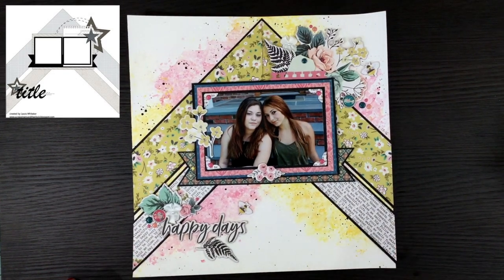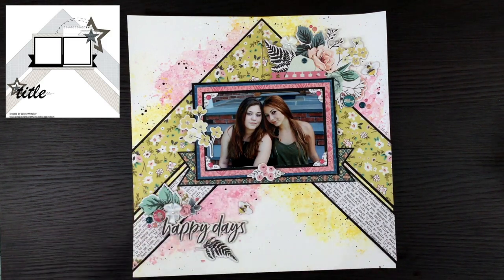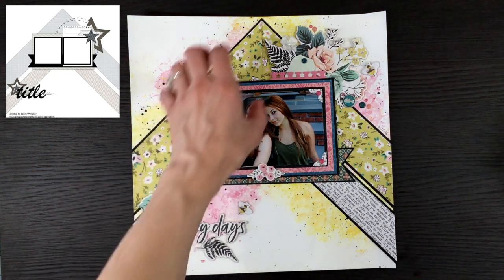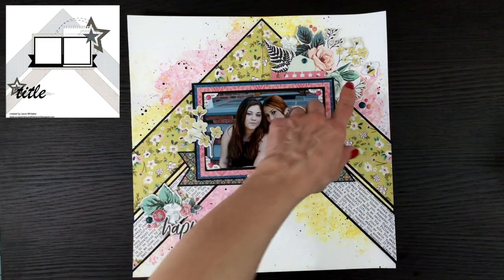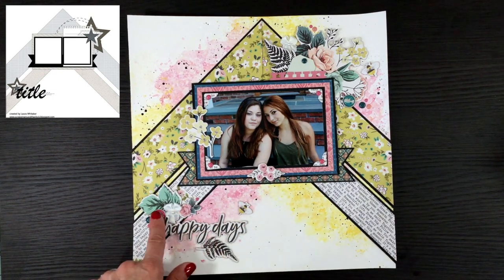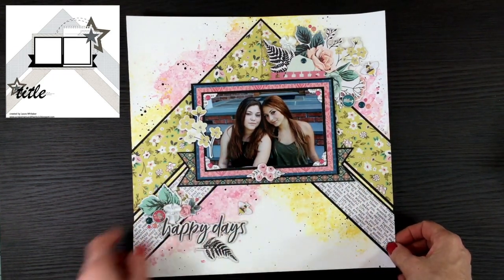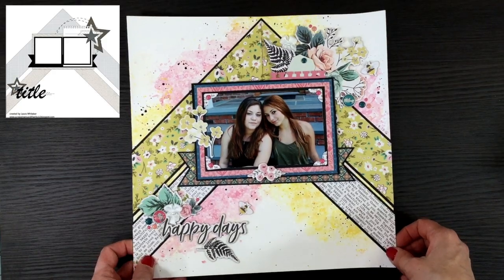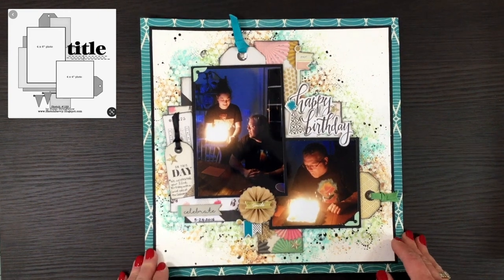This was for day 10 using the My Mind's Eye Splendor collection, which I hadn't used before and really ended up liking. I did some mixed media in the background — just some splatters, light mixed media for me. I love how the sketch had these two big arrow-like shapes, and I added in chipboard, a little bow, brads, and pattern papers all from that collection. This is a picture of my two daughters sitting on our front steps.